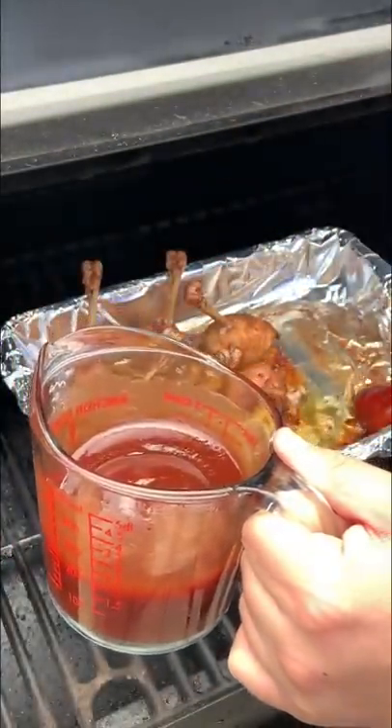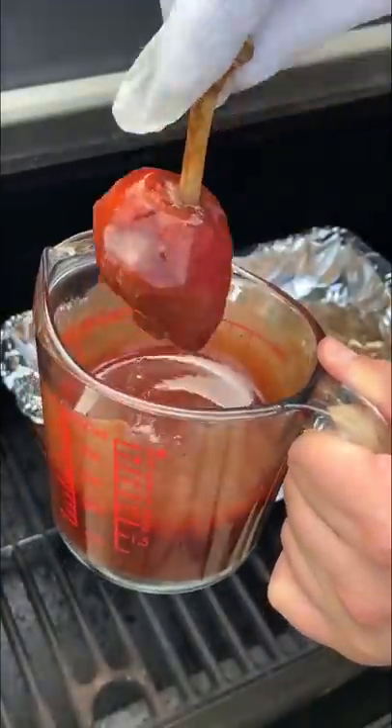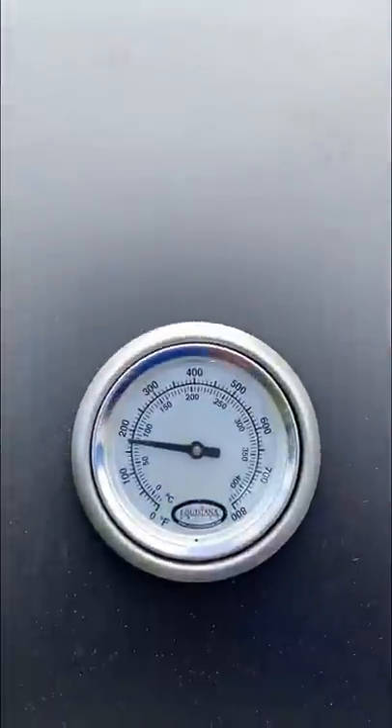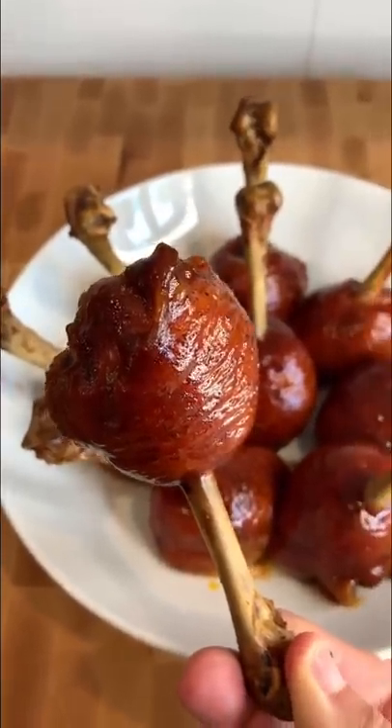There you go. Look at that color — those turned out so good. Go ahead and give them a try. I've always wondered why they call them chicken lollipops, and oh my god, look at that.